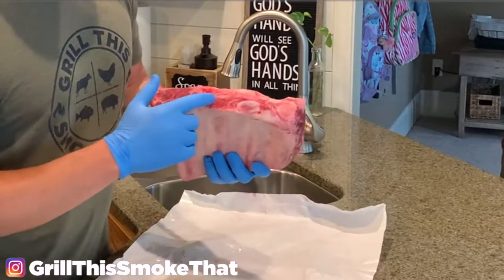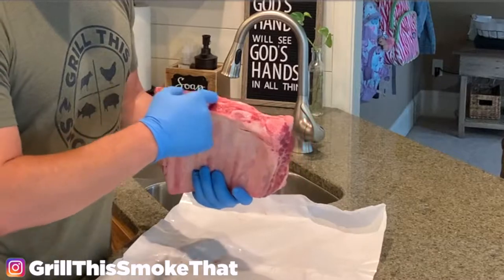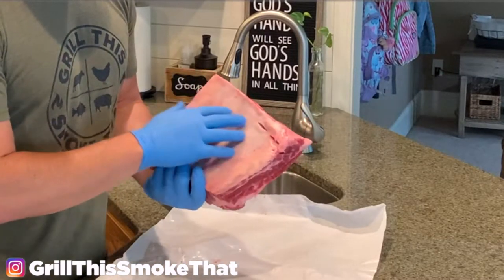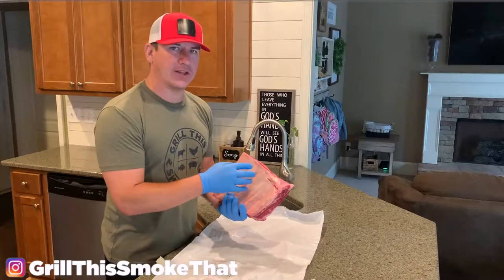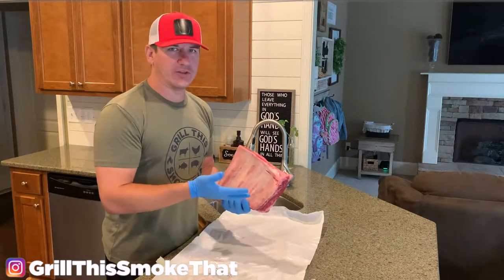So this is what it looks like. It has one, two, three, and four bones. It has a nice thick layer of meat across the top. There is a membrane on the bottom. You do not need to remove the membrane on beef ribs — it kind of helps hold everything together.